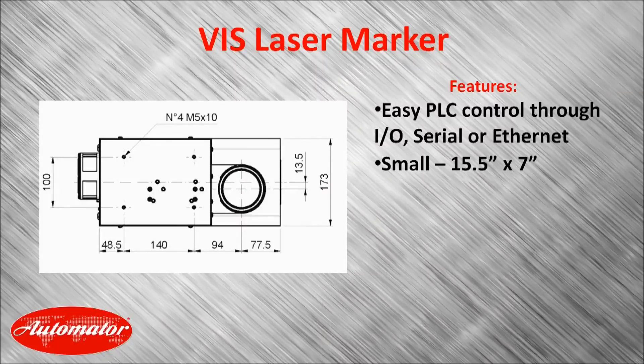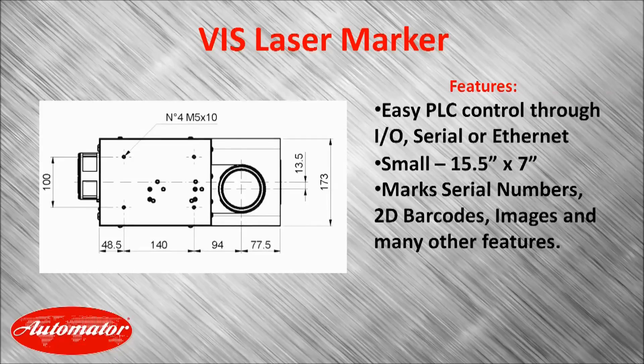This system will mark serial numbers, 2D barcodes, images, and many others. It can also do an additional axis for rotational marking or marking on the fly.